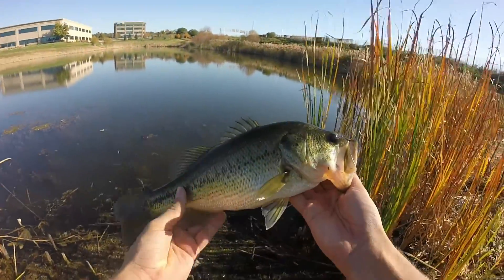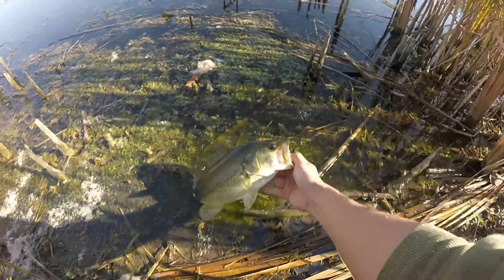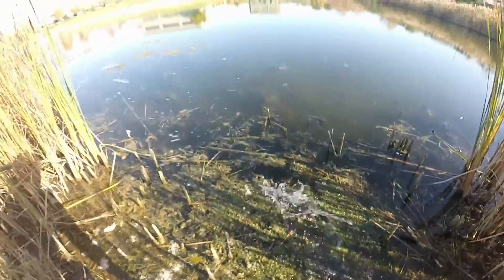What a beauty. Nice northern strain colors. Let's release this nice little beauty. And there he goes.